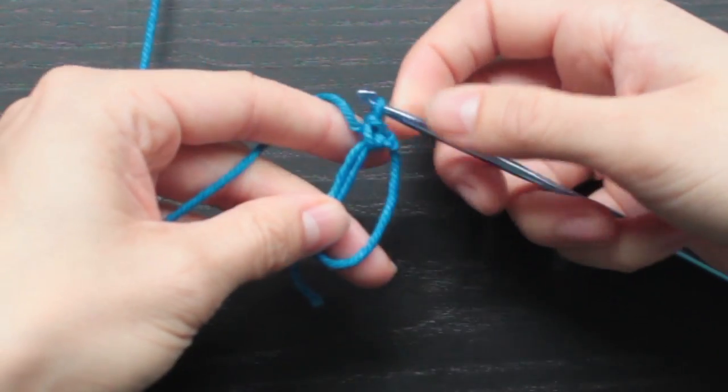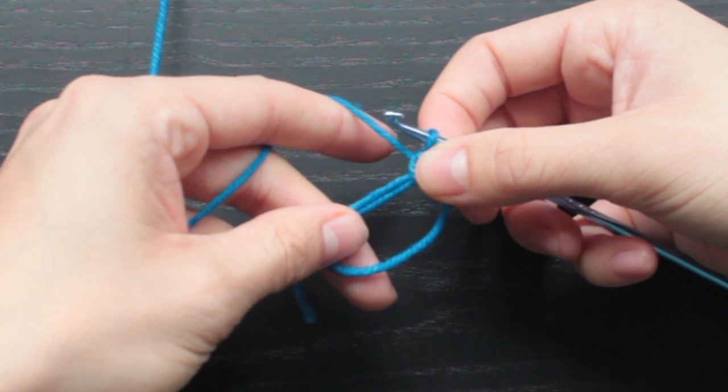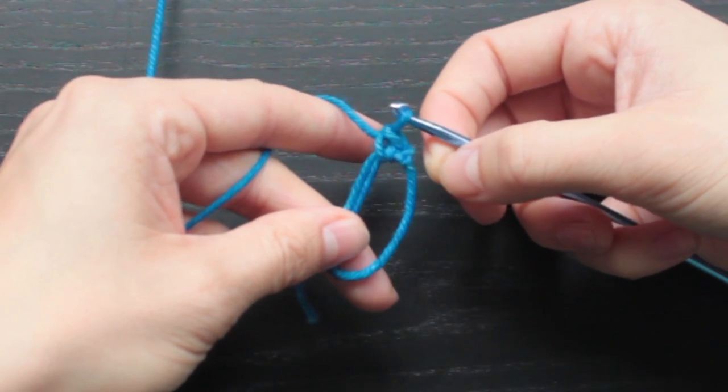For the triangle we'll start with six single crochets, for the square you'll need eight single crochets, and for the pentagon you'll start with five single crochets.